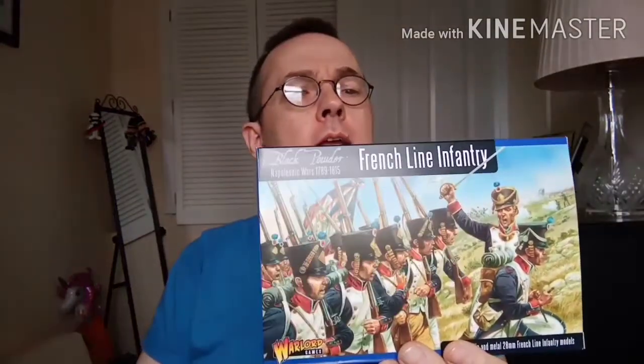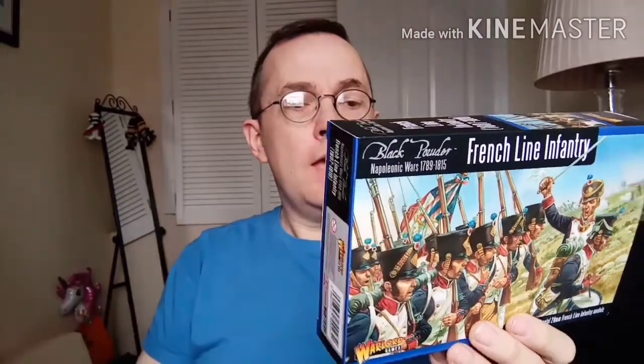Good morning everyone, it's the BMP here. In today's video we're going to be looking at my completed voltiguers. These are from the Warlord Games French Line Infantry 1810 set, and what you can see today is the completed voltiguers — you get four of these in the pack.